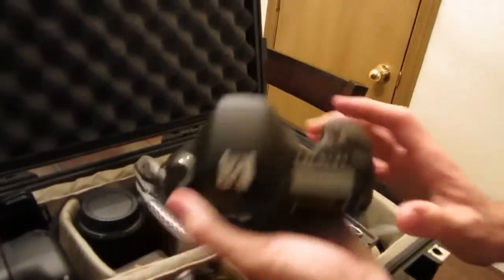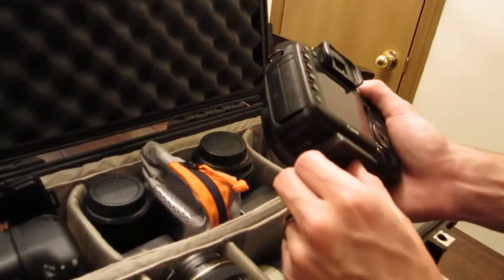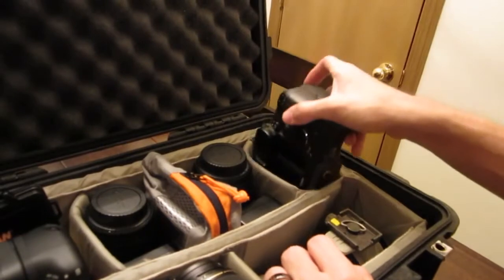Here is our good old 7D — love it. Don't have the battery grip on this guy, just keep the 7D stripped down just like this.